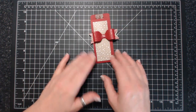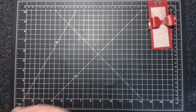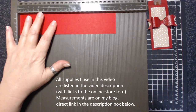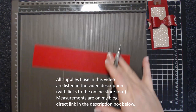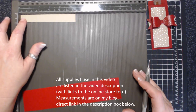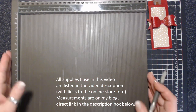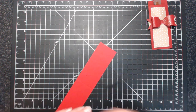I'm going to change the colorway a little bit and show you how to make a bow without the bow builder punch. We are going to require our score tool, a piece of cardstock that is nine and a half by two inches, and we're going to score it at five inches. There's also a piece of cardstock for the belly band — it is five and a half by three and three quarters — and I'm going to score it roughly in the middle at two and three quarters.